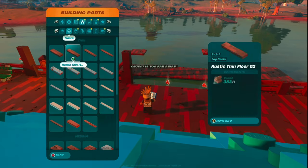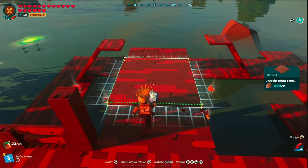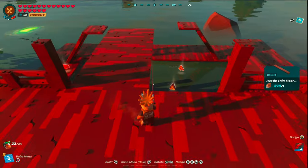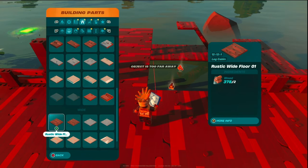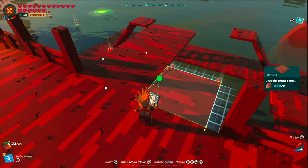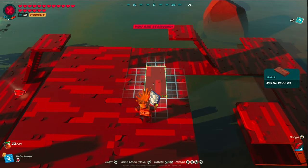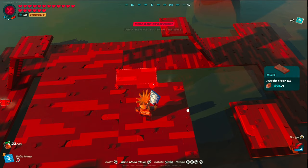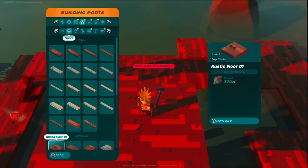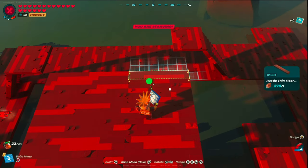To start building the gazebo floor, grab the rustic wide floor 2, snap it in and nudge it flush with your post. Send a second one in, then grab the rustic thin floor 4 and cap it off on the end. Move to the other side, grab the rustic wide floor 1 and snap that in as well. Snap a second one, then move into the rustic floor 3 — snap one in here and another on the outside. Grab rustic floor 1s to cap off the ends, then move to rustic thin floor 3 to make it even.